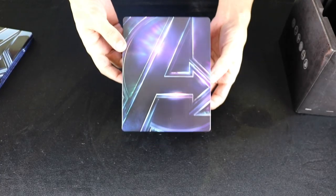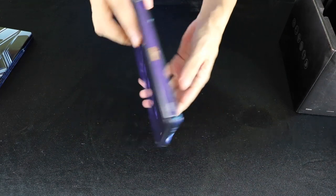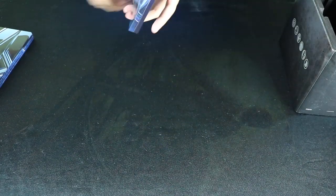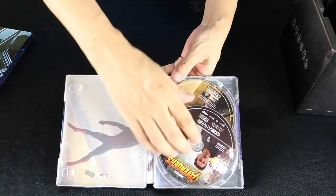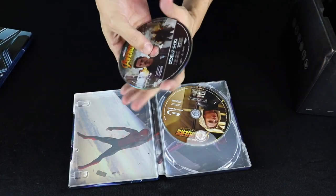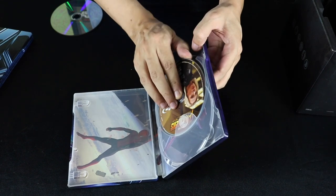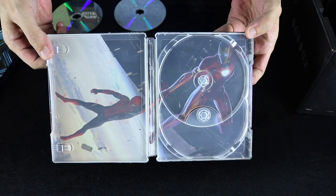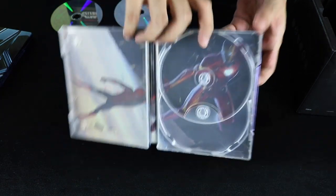And Avengers Infinity War. Again, these are all gloss finishes with no embossing or debossing on the actual steelbooks themselves, but on the case. It appears to be the same 4K disc from the original Infinity War release. Pretty neat, even though that doesn't actually happen in the movie, but whatevs.